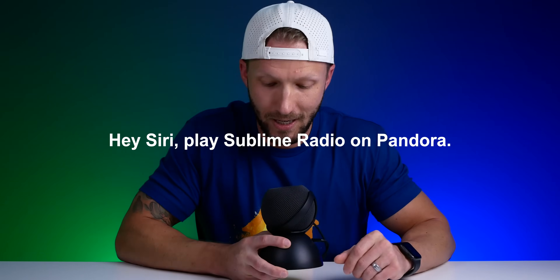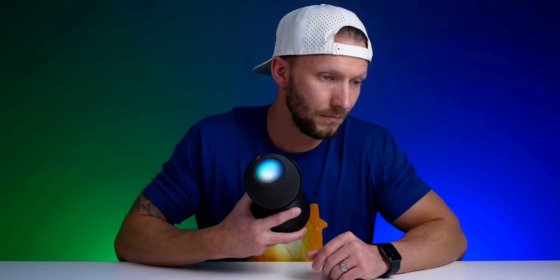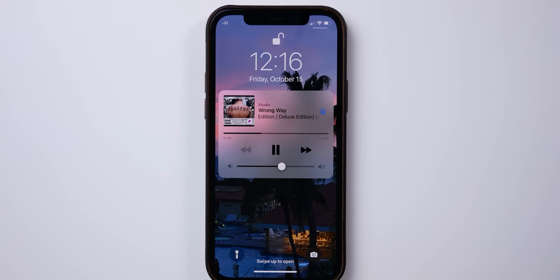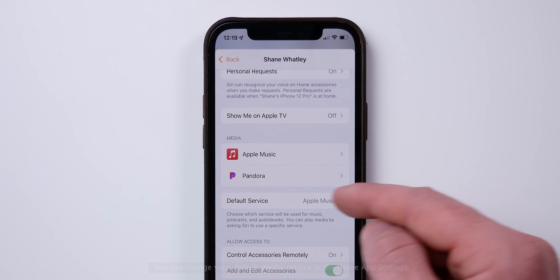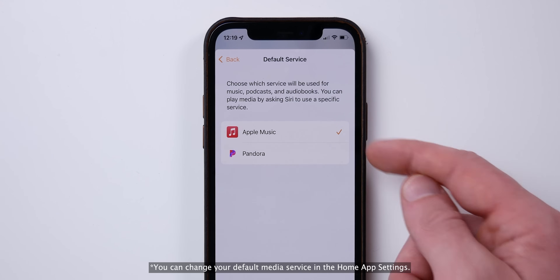You can also listen to music or podcasts from third-party streaming apps that support it — still no Spotify. 'Hey Siri, play Sublime Radio on Pandora.' Siri will use that third-party service to play audio. It supports Pandora and a few others — still no Spotify. I use Apple Music as my primary streaming service.